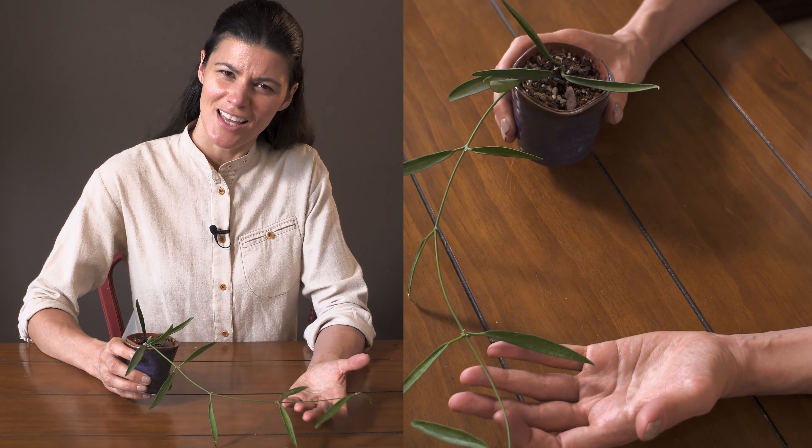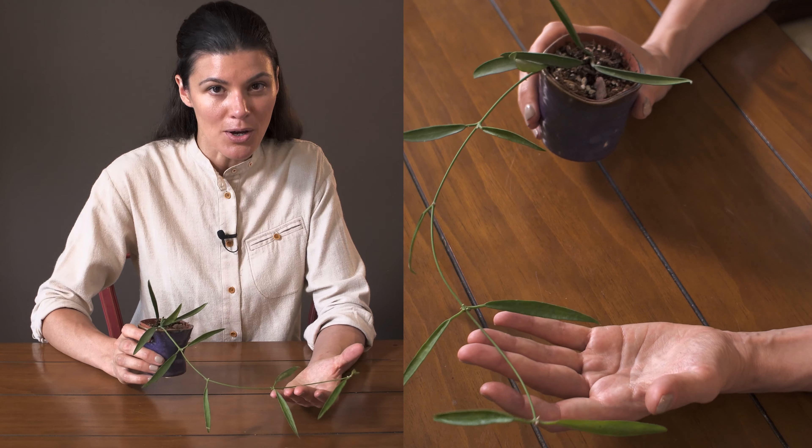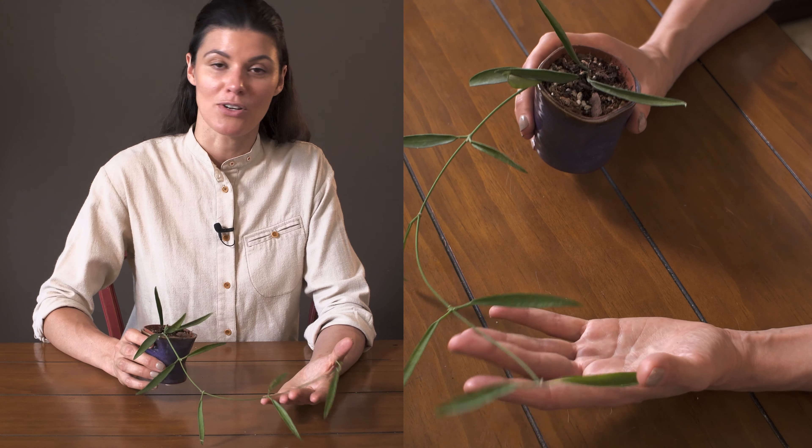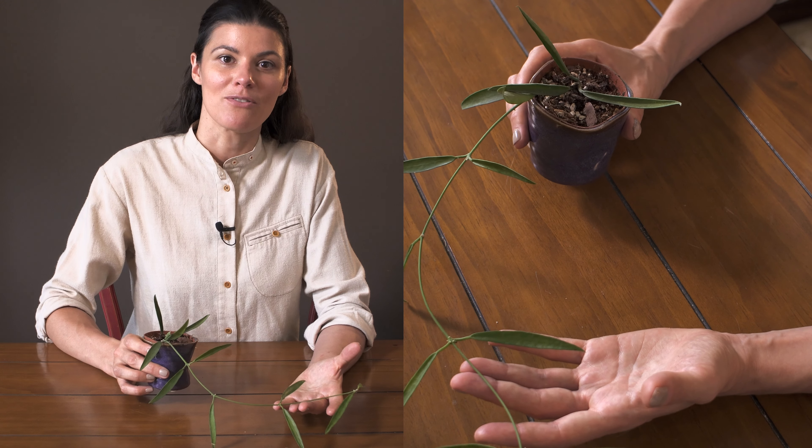It's native to the Philippines. If you know any more about this plant or if you're growing it in your home, please share in the comments below because I would love to hear from you.